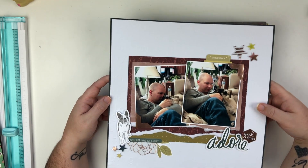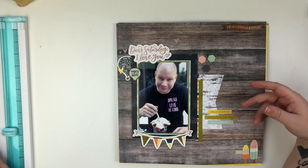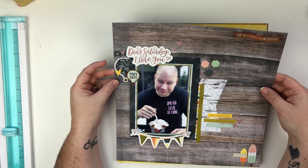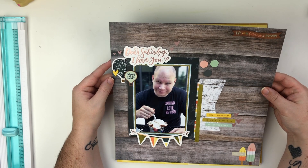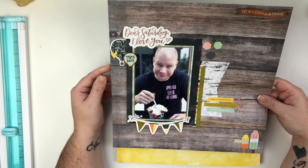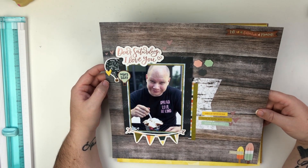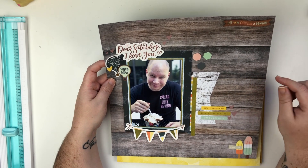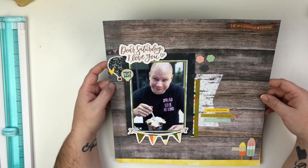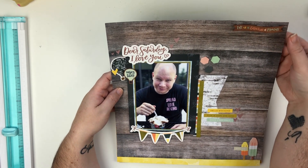The patrons just get a lot of exclusive content. This layout has a video on my YouTube channel, and I used my December Wild Hair Kit. I really like the way this one turned out — it's super cute. I love the wood grain, and if you've been following me for any amount of time, you know I love wood grain.